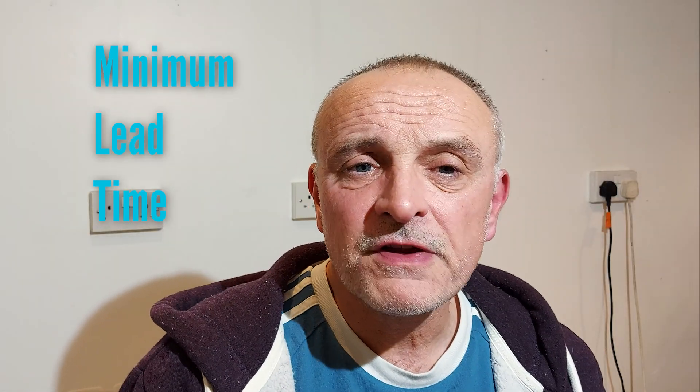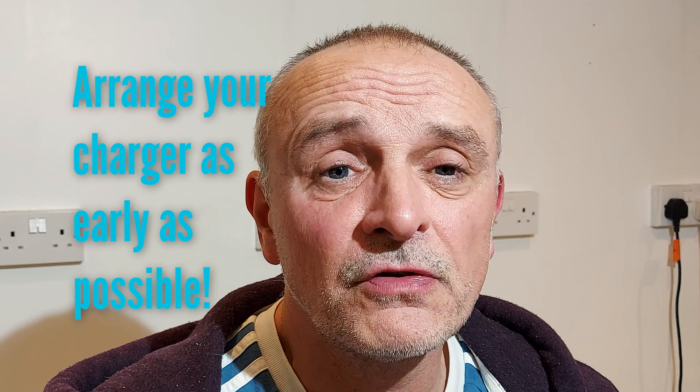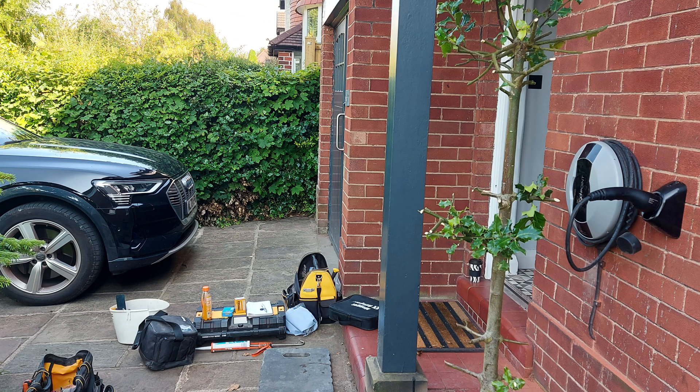The most important thing to bear in mind is that from the minute you contact me and I come to do the pre-installation survey to the point where you have permission from the DNO, that could be three to four weeks in the best case — and if you have remedial works like a looped supply, that could take several months. I would stress that as soon as you order your electric vehicle, you're in a position to start organising your EV charge point to be fitted.